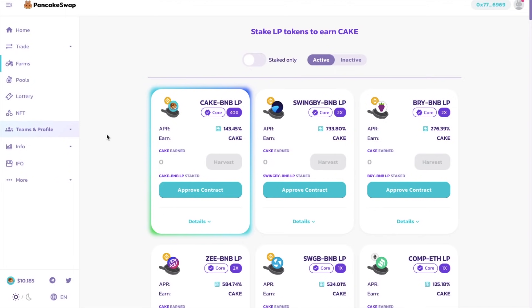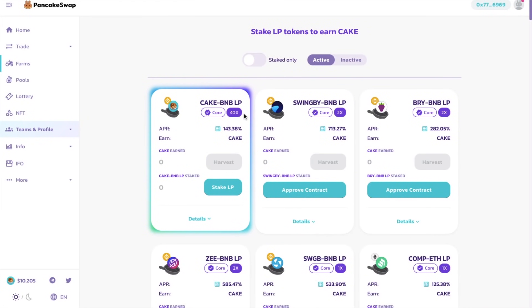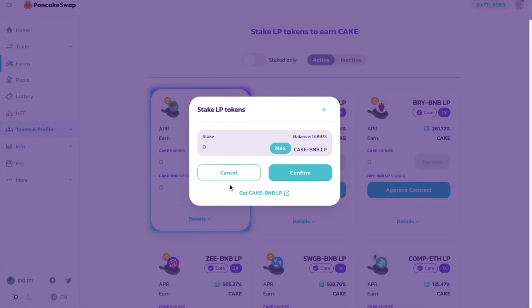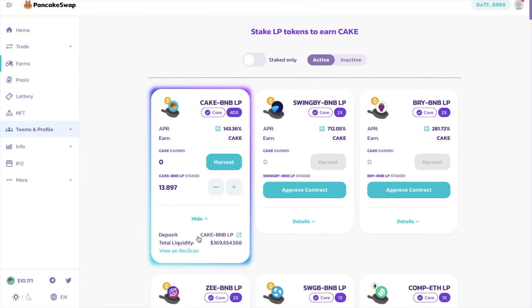You can deposit your LP tokens and lock them up in a process that will reward you with CAKE rewards. And again, you may need to approve the contract if you've not already done so. Once that's complete, I can now stake my LP tokens. It shows my balance in here, and I can manually enter in the amount that I want to stake, or I can click onto the max button to stake them all. And again, confirm this in your wallet and pay your fees. You can view further details here showing you the deposit and the total liquidity. And you can unstake your tokens at any time — there are no lockups or holding time. And you can do this by clicking onto the minus button.